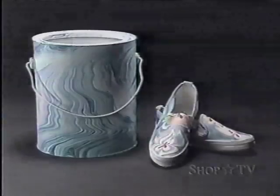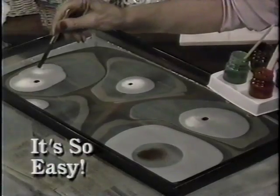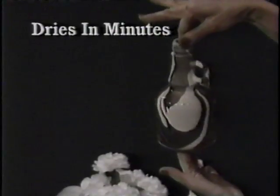Ever wish you could turn unwanted junk into treasures? Introducing Magic Dip. Anything that can go in water can be decorated. Create endless designs. What you see on the water will transfer to any object, and it's permanent.